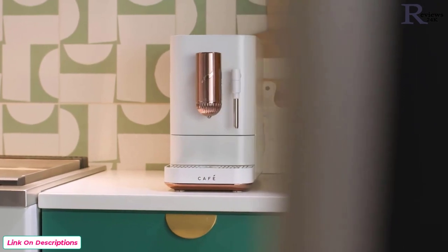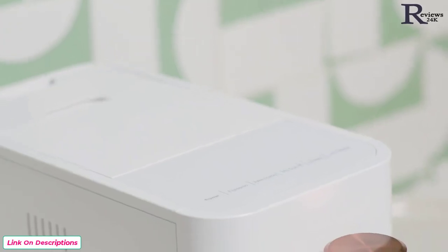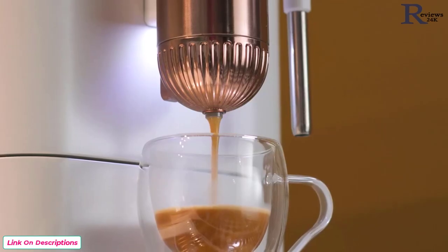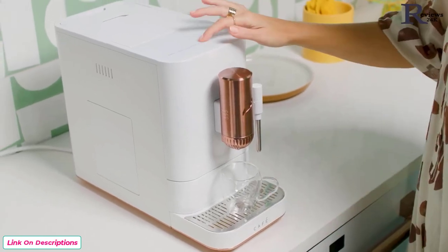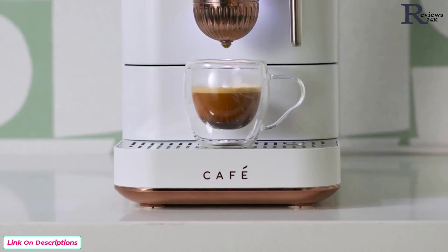Enjoy your favorite hot beverage with a single press of a button. The Café Affetto's one-touch brew feature gives you the option of espresso, americano, lungo, or hot water in less than 90 seconds. The My Cup button is set to ristretto and can be adjusted to your favorite espresso recipe with the Smart HQ app.